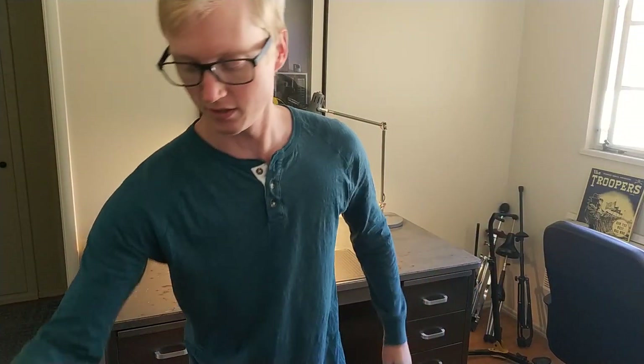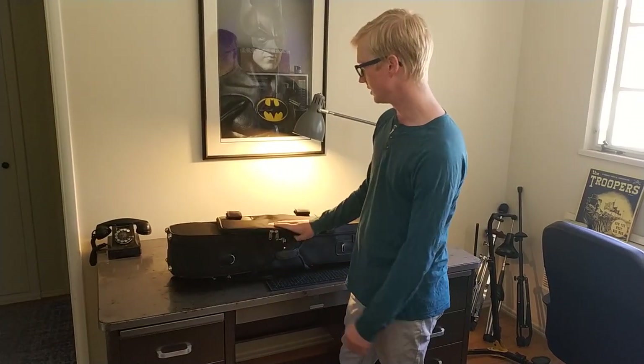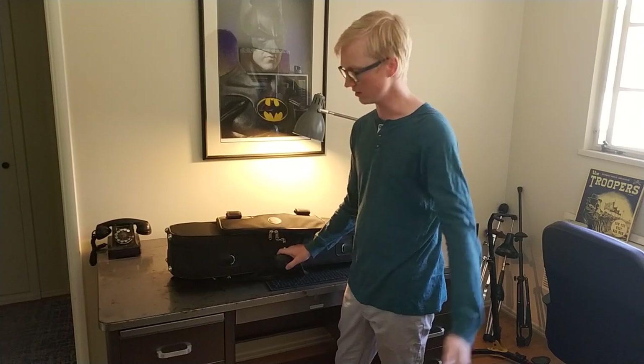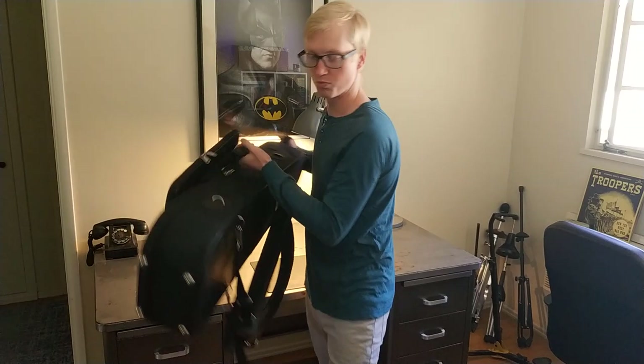Another one that meets a lot of those criteria is the screwbell case. This is kind of cheating because your horn has to be modified to fit in here, but it kind of does everything that the bass case does, and it's smaller - so that's a huge plus.